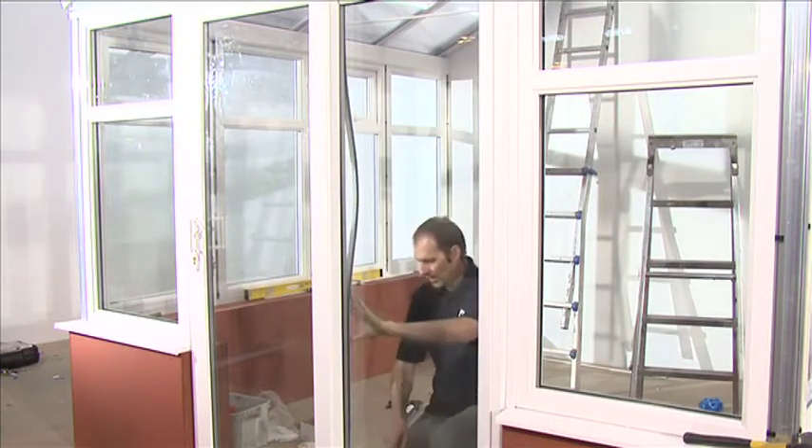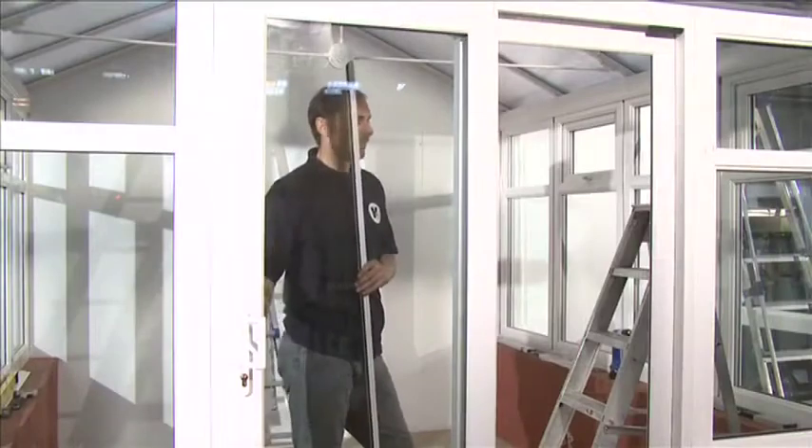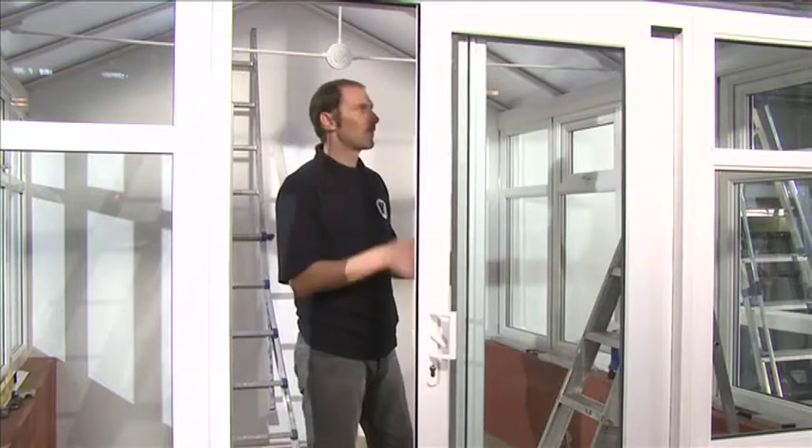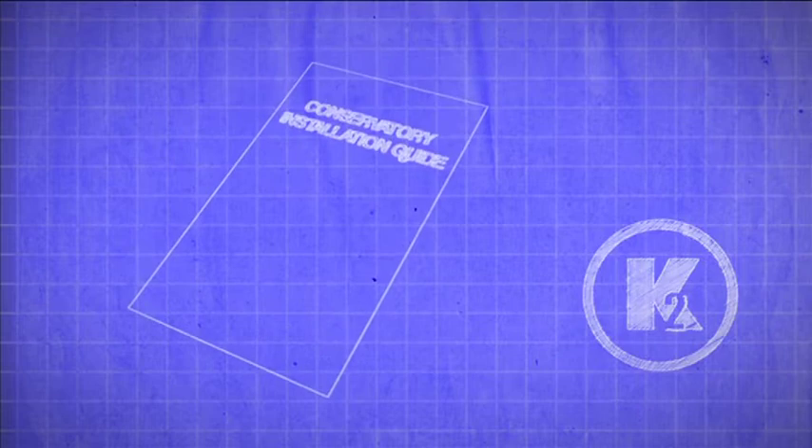Once the patio door is glazed, it might be necessary to adjust the wheels. Check that the slider moves freely. Check that the meeting style cover doesn't catch the track or the head of the outer frame. Trim if necessary.